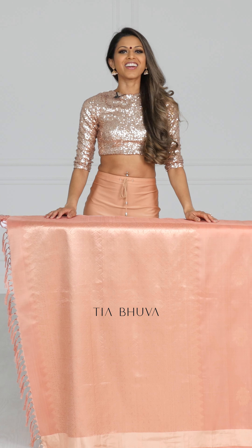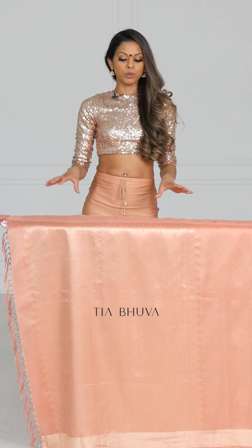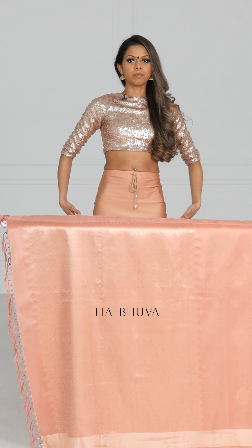Once you've ironed the sari you want to pleat the paloo. For the Gujarati drape we're going to pleat it pretty short — not a huge length — just around my hips, so I'm going to pleat the paloo that length.